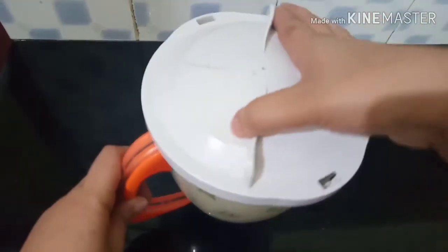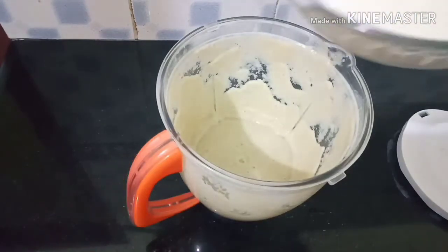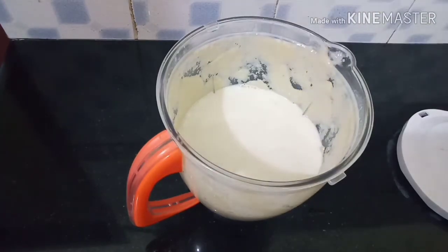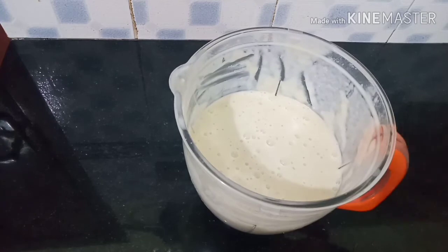We will mix it with 4 tablespoons of the ingredients, then add 1 tablespoon, and now we add 8 tablespoons total.